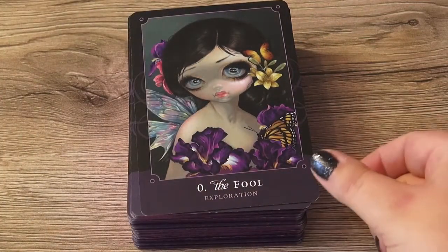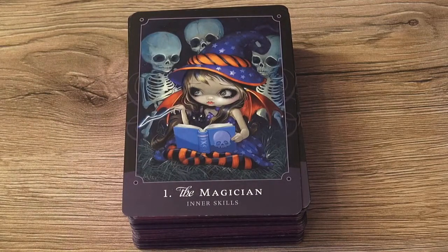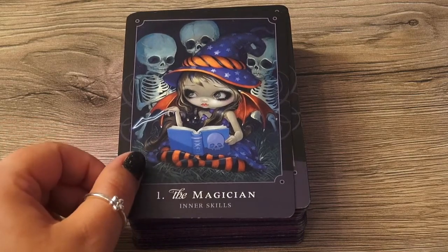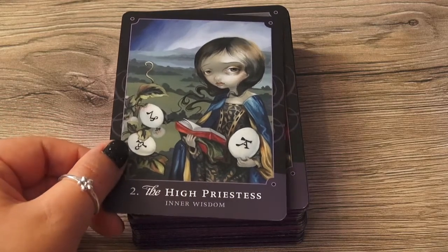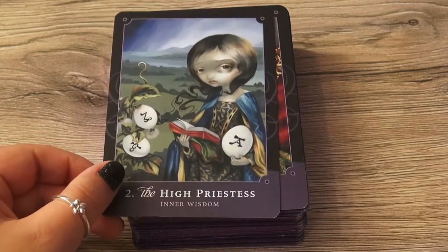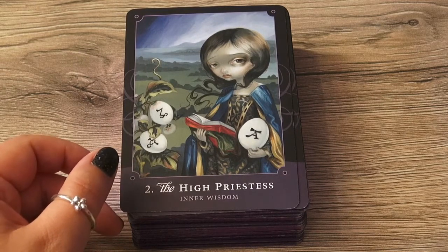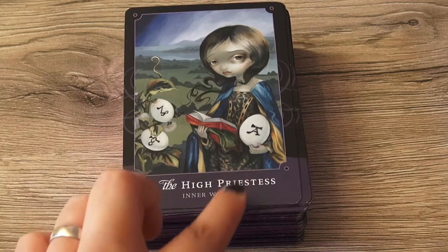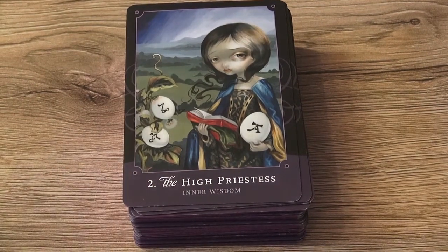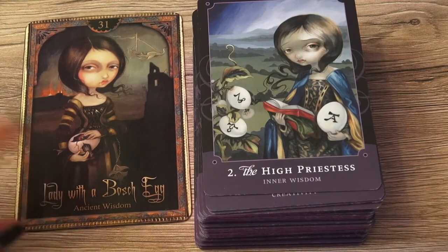I want to say first of all that this is of course no traditional tarot deck — not with traditional symbols. Here we have the Magician. That's maybe, for a tarot beginner or somebody who's looking for traditional symbolism in the cards, that's not your deck. This is pre-existing artwork, and if you have the oracles by Jasmine Beckett Griffith you may recognize a few images. It's not completely the same, but here is the High Priestess — and this is now a card from the Oracle of Shadow and Light. So we can find similarities, even if it's not one-to-one.